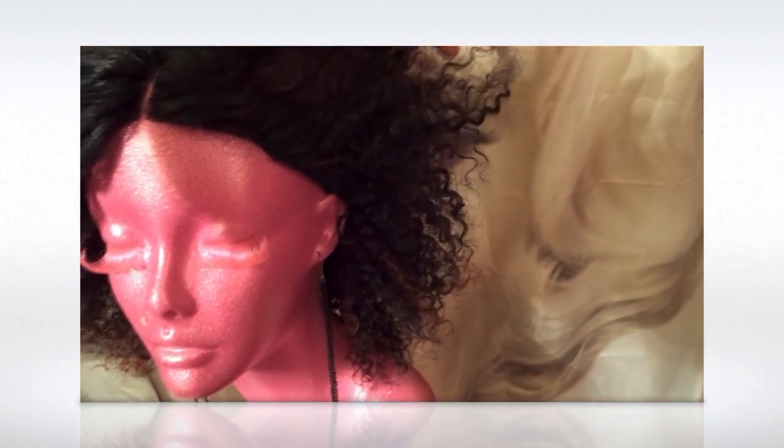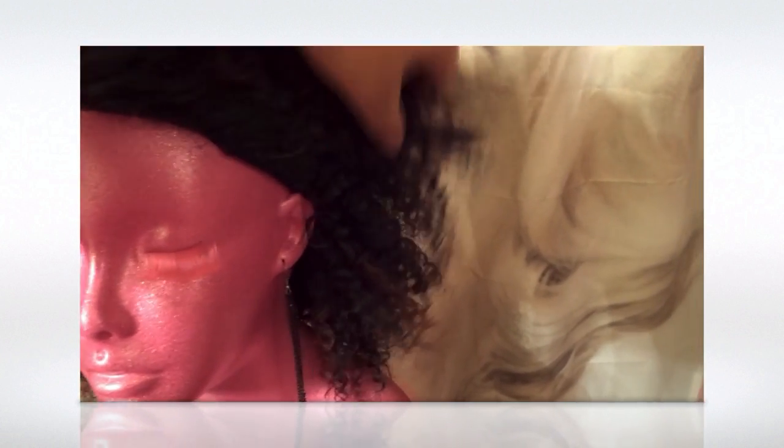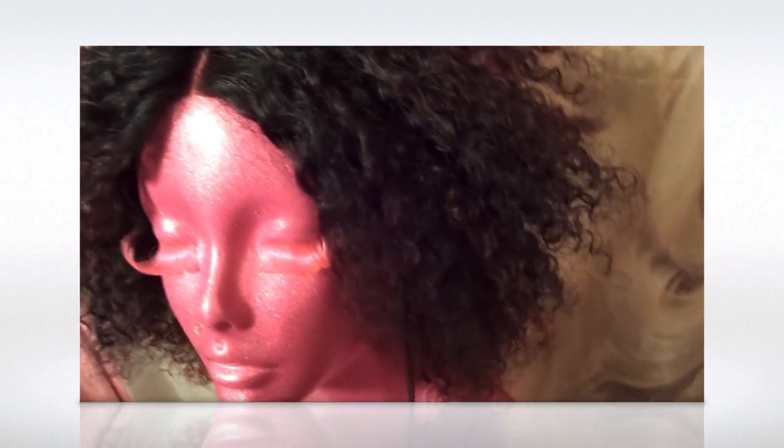That just works for me. If you're looking from a distance you can't even see that band, especially if you have your little baby hairs out around there — that band is not even going to be seen at all. And if the wind blows, you don't have to worry about the band showing. You're not going to see mine. That's how I do it.